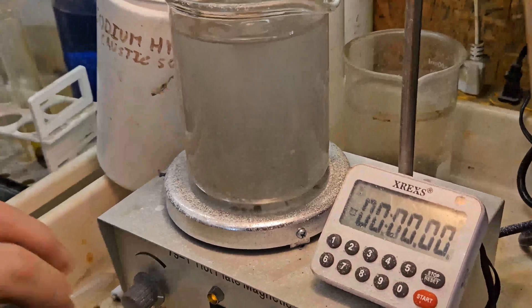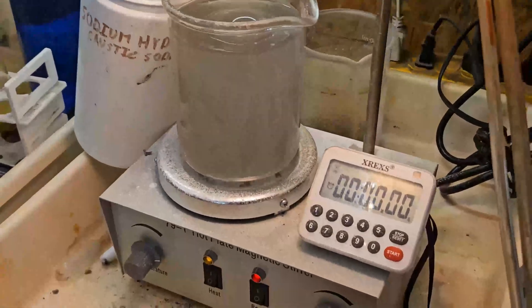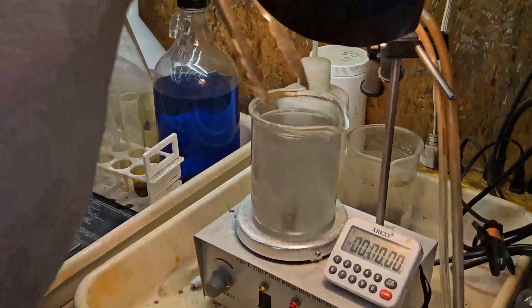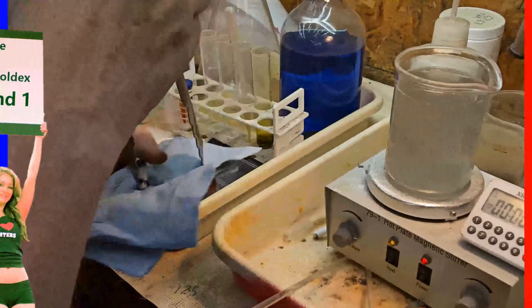We probably should have sifted the Eco Goldex first, as it's a bit like chunks of Portland cement. The Eco Goldex has a lot of iron in it, so we pull it out with the stirrer magnet — otherwise it will make the solution cloudy and the gold leaf hard to see.